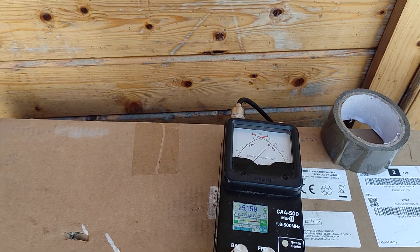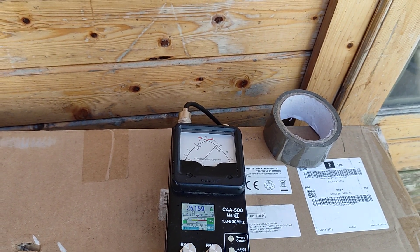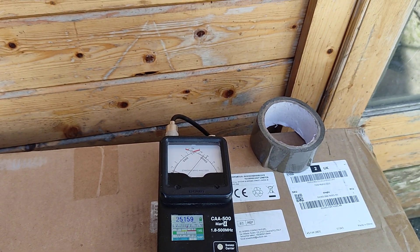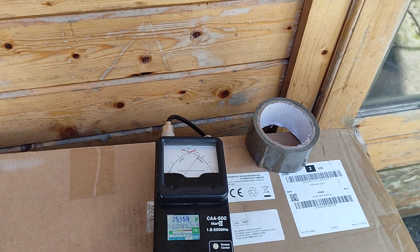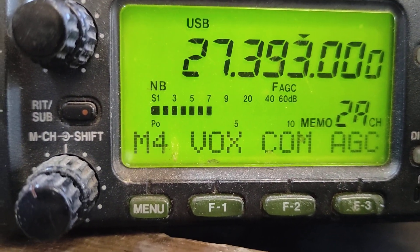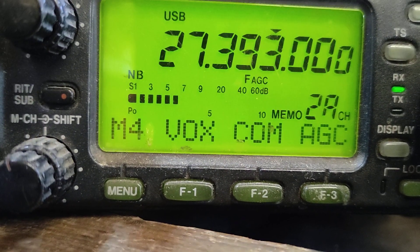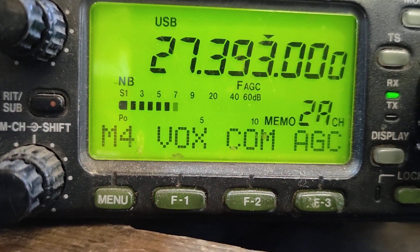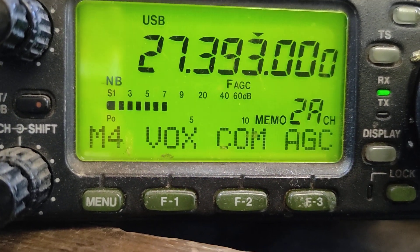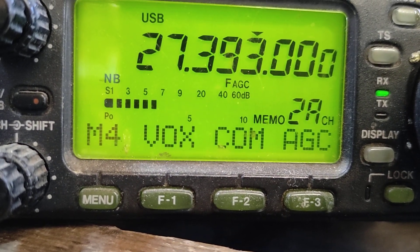Let's go and have a look at the receiver and see what the improvement is. First we need to take the common mode choke off so you can see the receiver as it was without it. Here we are at the receiver - as you can see, it's almost an S7 noise floor. It's pretty high. The reason I shot the video down at the workshop is to show the difference - I've got a pretty noisy environment, and a lot of people are probably in the same situation. It's pretty unusable actually for receive.